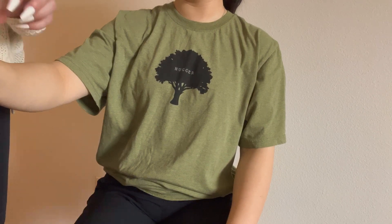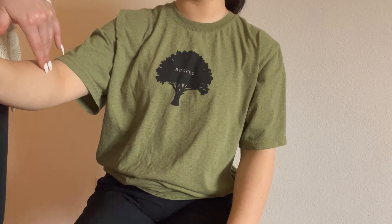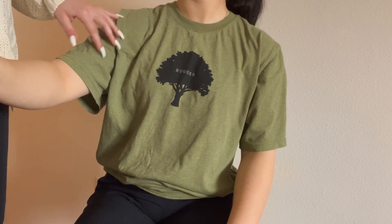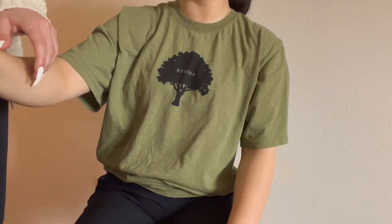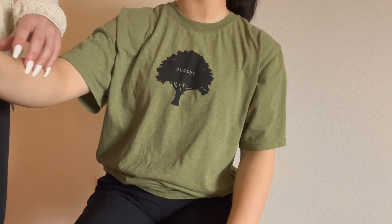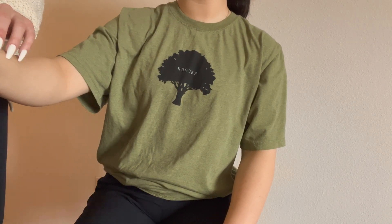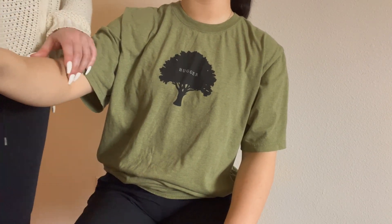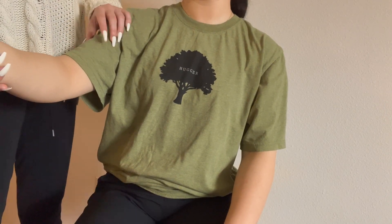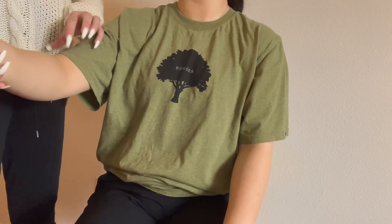I wouldn't say I'm crazy ticklish, but I think if I were sitting like this and someone was touching me, I would be squirming all over. It's weird because I used to be ticklish, but now I'm not. I wonder what changed. I think when I was little I used to be really ticklish and my cousin would tickle me a lot, and one day I just decided I'm not ticklish anymore. So I stopped being ticklish.